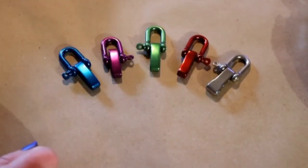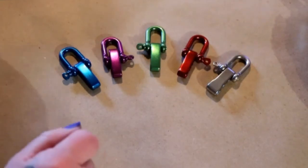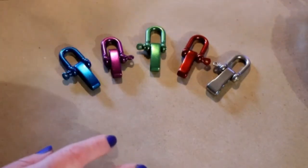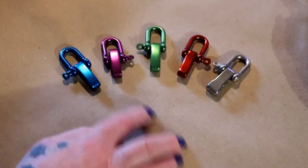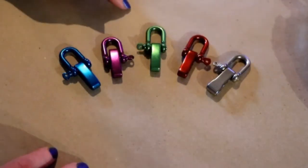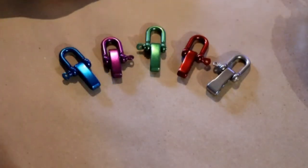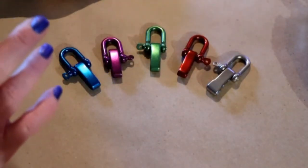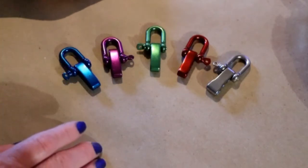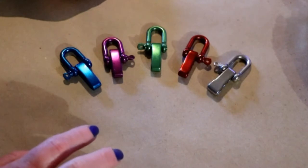Hey everybody and welcome back. My name is Erica and I am definitely here with Sander as always. In today's video I am going to show you how to make a dog collar using a shackle. The shackles come in different colors — I have the blue, purple, green, red, and then a silver.